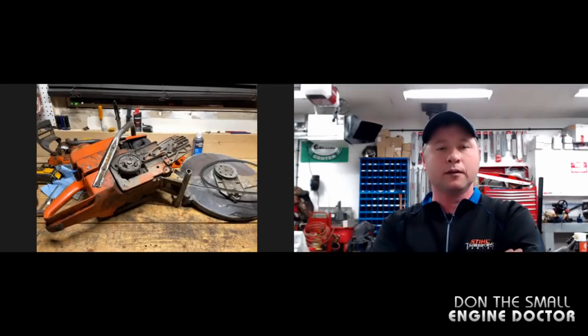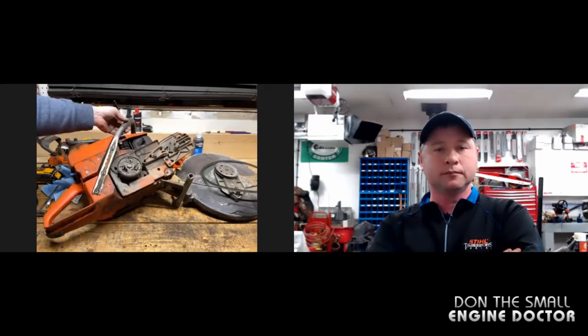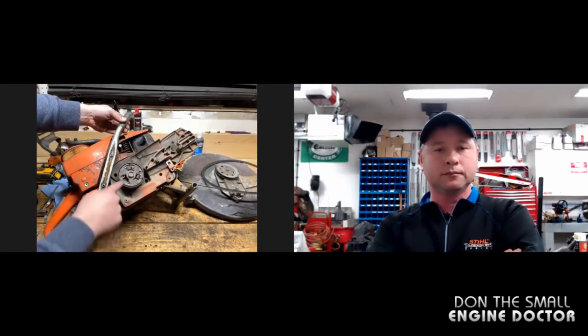Hey buddy, thanks for answering my call here quick. I know you gave me some homework, but I just wanted to show you quickly what I found as I started taking this apart. Missing a spring. That's the issue, Dave.